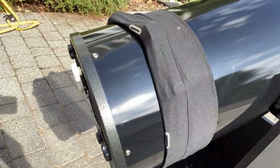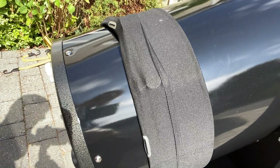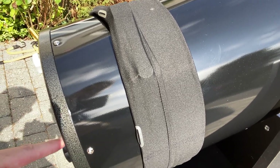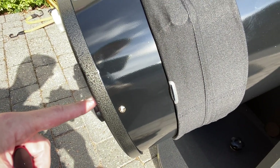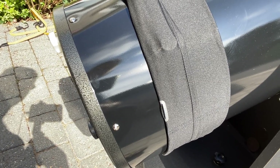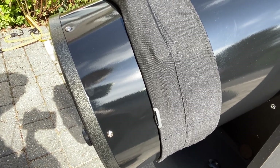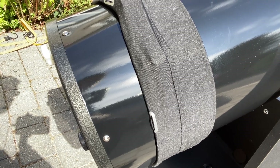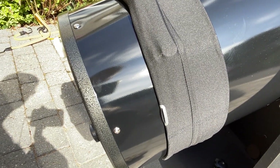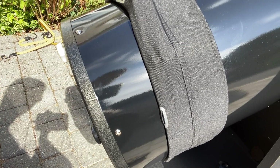One thing worth noting: the knobs around the back of the mirror cell do protrude — the locking screws protrude further than the collimation screws. The idea seems to be that you could stand the scope on its end for storage without touching the collimation screws. It's not ideal, but it's always a trade-off between being able to reach the screws and protecting them. If you stand it on its end in packing material, this arrangement seems to work, even though the screws sticking out the back seem somewhat vulnerable.